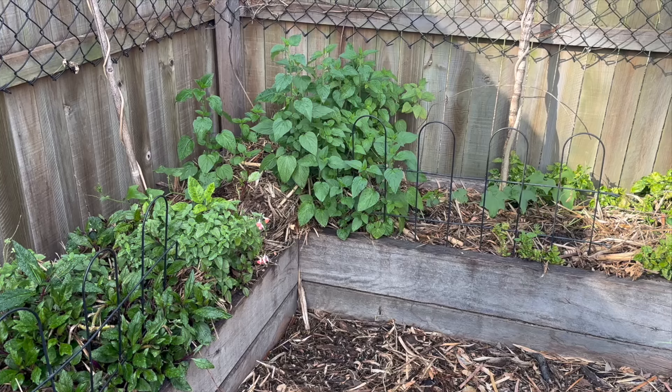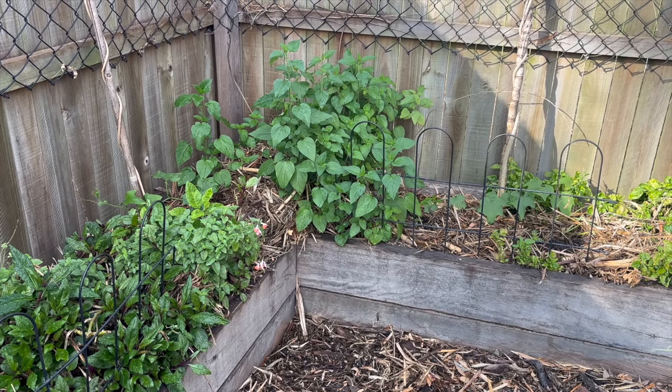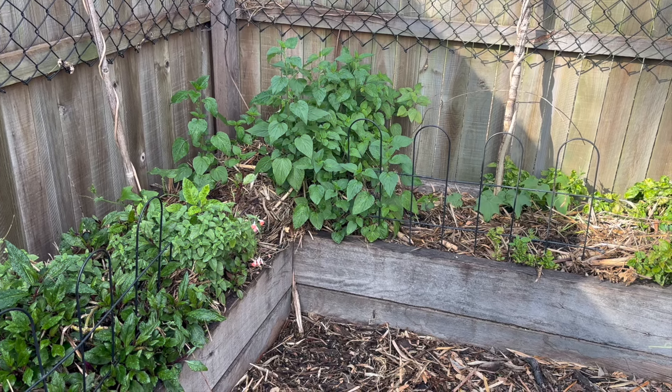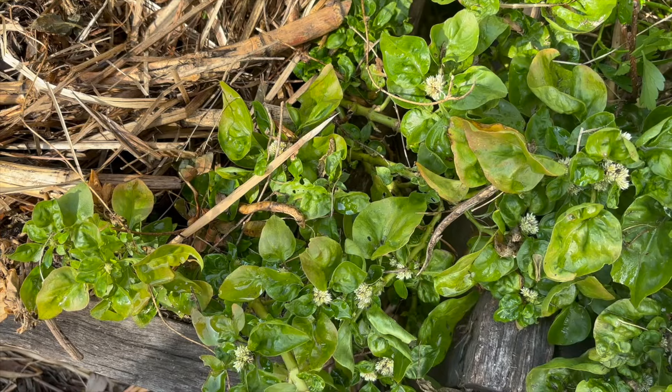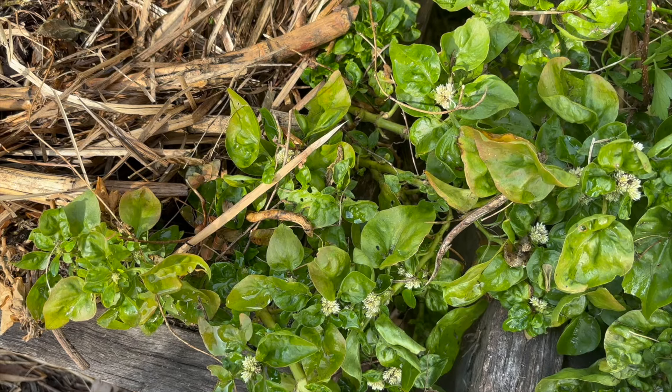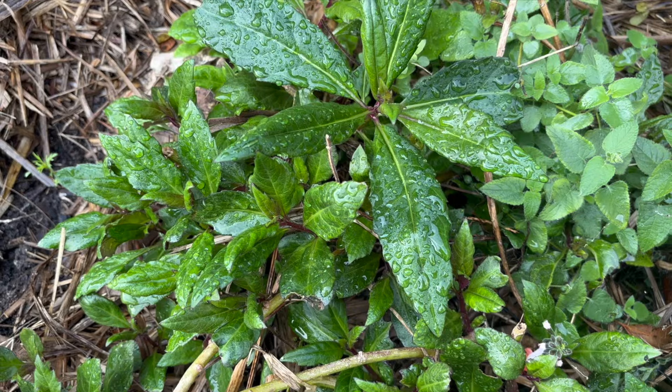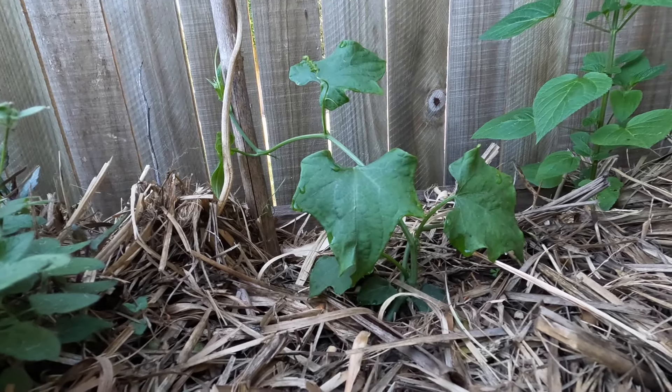This corner bed is mostly perennials like Brazilian spinach and the Madagascar climbing beans. Under the mulch we have some asparagus which is a few years old now, so we'll hopefully get a decent harvest this year. I did throw in some chocos and they seem to be growing well already — I may regret that decision later.